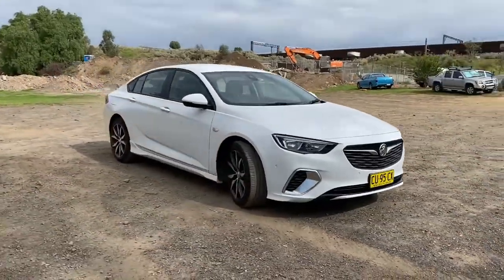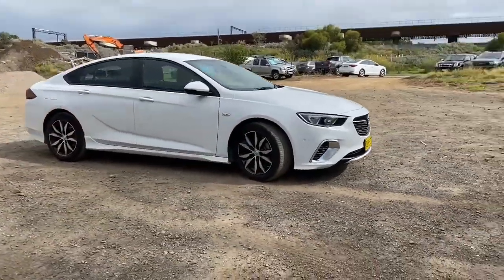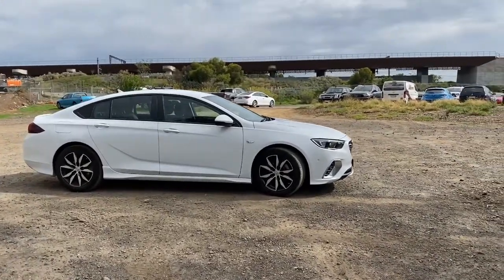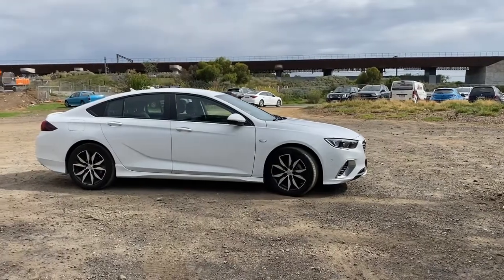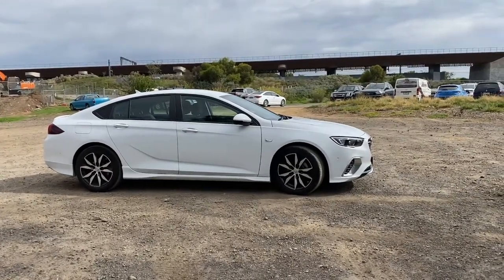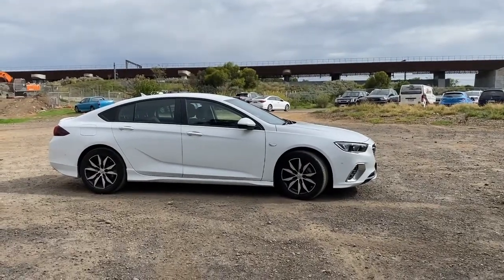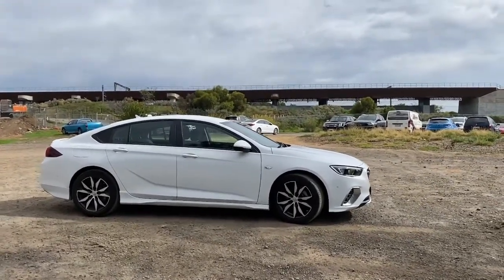Back around from the other side just to take another look at it. Looking at the lines on the car, I really do like them. Just below the door handles there's a sort of wavy line that goes up towards the rear of the car, just to give it a bit of distinction.